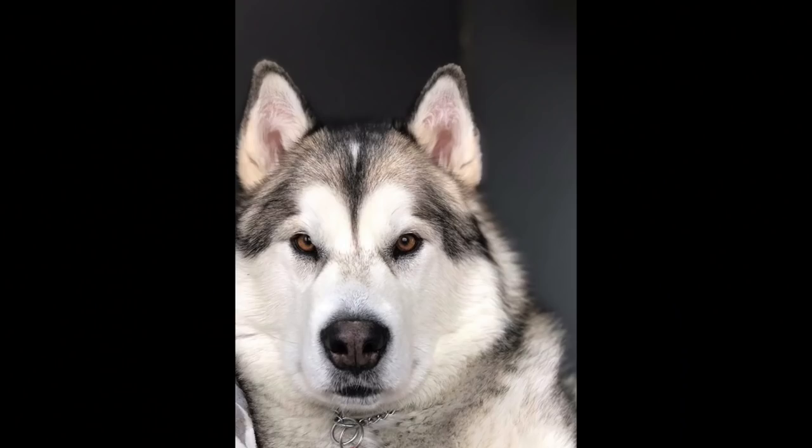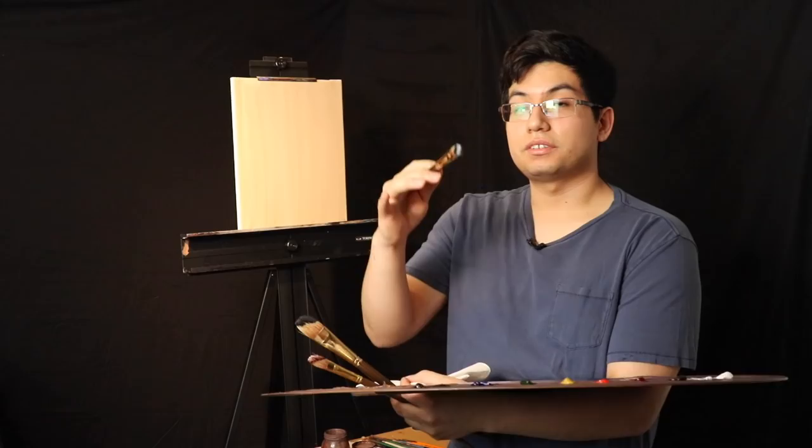Here we have an image of our model Xena, the Malamute Princess. This picture was sent to me through my Instagram account and I really liked it, so I decided I'm going to make a painting of this picture.